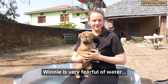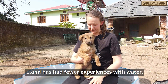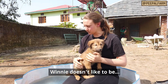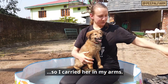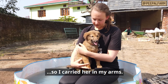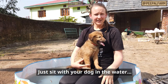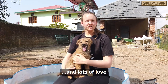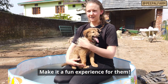Winnie is very scared of the water since she is small and doesn't have any experience with water. Since Winnie doesn't like the water, I have put her in my hands like this. I will not force Winnie at all. I will just sit with her. In this moment, you will give treats to your dog and show love so that it becomes a great experience.